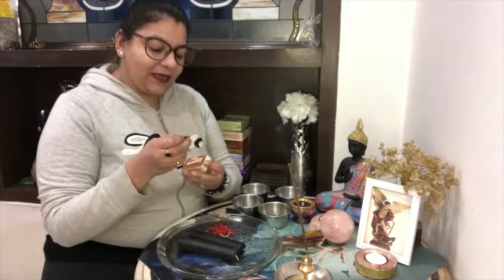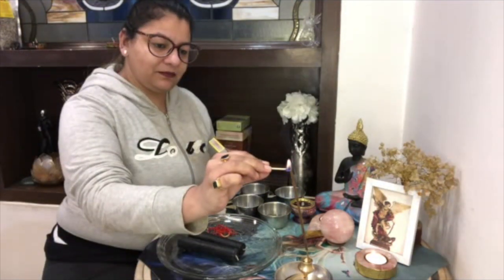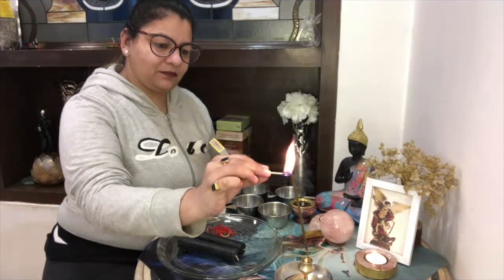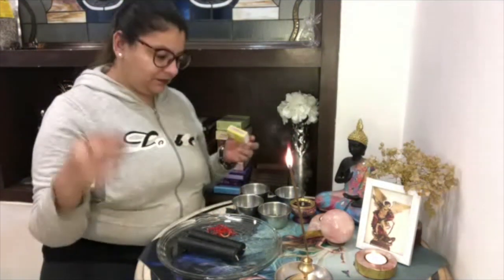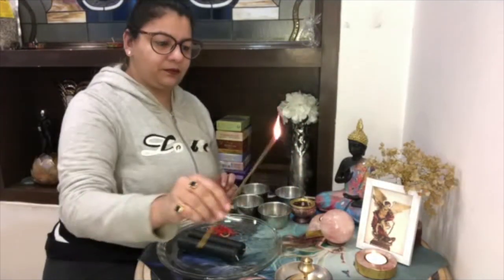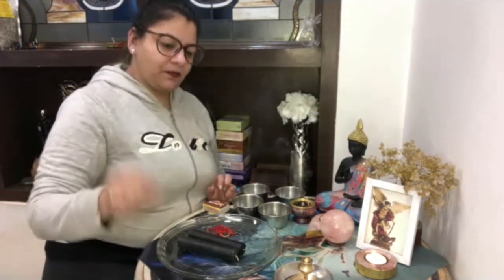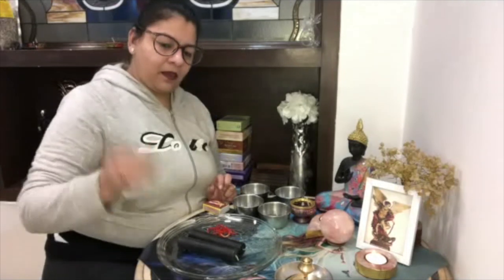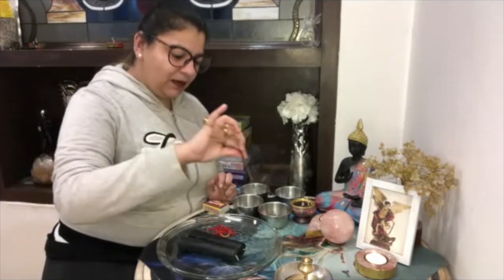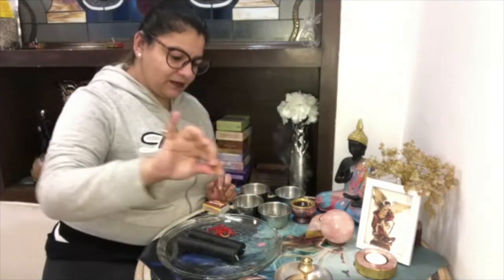First of all we will light our incense. Then we will be making circles around your plate to remove all the negative energies, so you will be drawing a circle around your space.